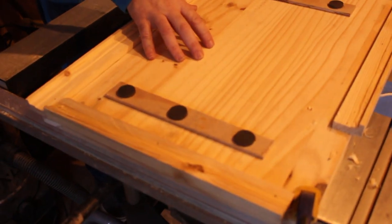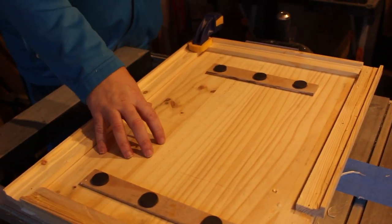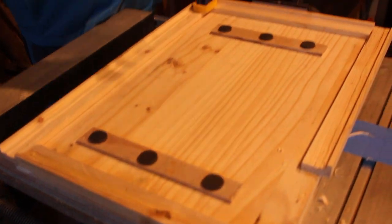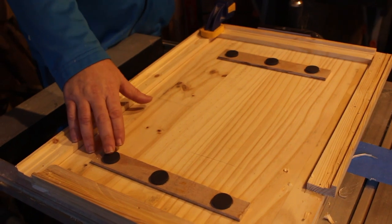Our door is primarily for aesthetics, not for operational reasons. So we're going to attach it to the panel using magnets. We couldn't find neodymium magnets, which were my preference, so we used ceramic magnets instead — they're pretty strong, though not as strong as neodymium. We think six will be enough, but if they can't hold the door up to our panel, we'll have to purchase some neodymium magnets and replace them.